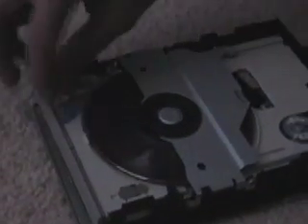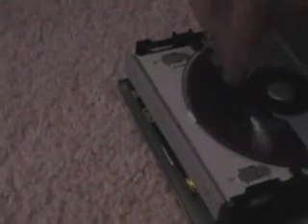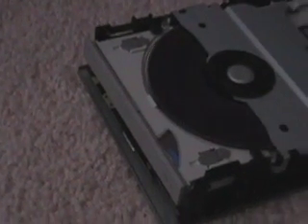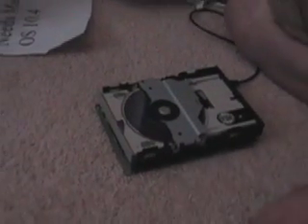Look at that. What's that coming out? Wow, that actually looks kind of cool. You can feel the air coming from it. So that's what you see with the inside of the CD drive looking like.